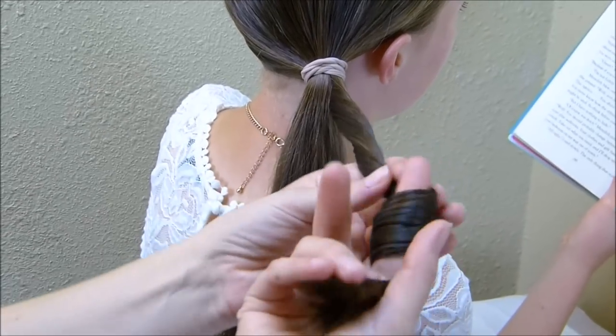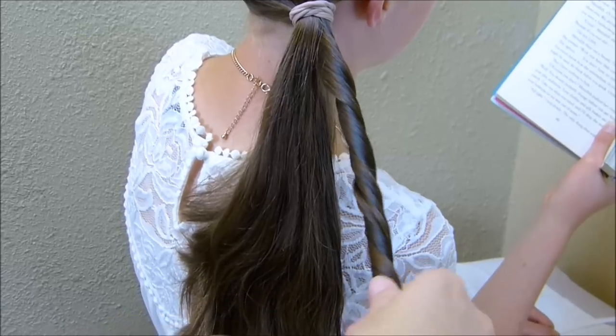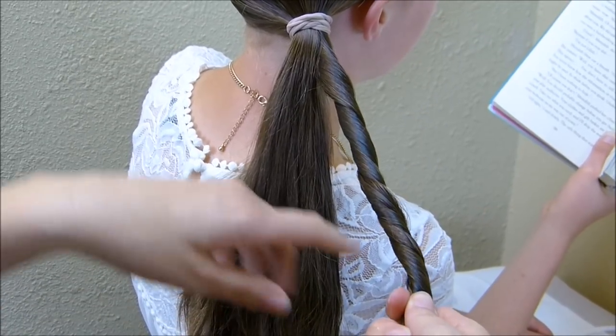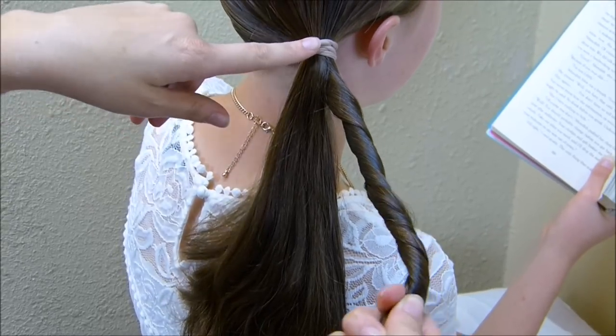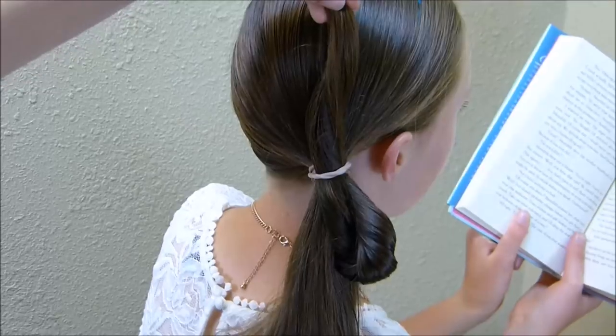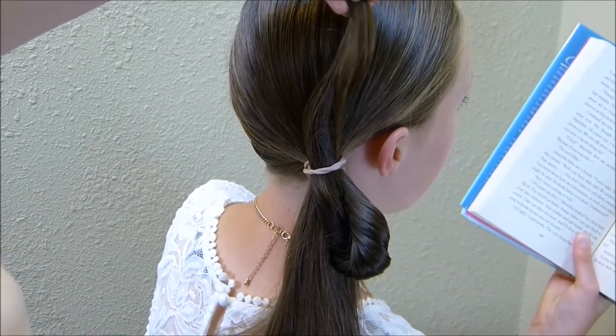I'm going to take this and slightly twist it. You don't need to twist it super tight, maybe just about like that. And then I'm going to take the end of this and pull it back through the elastic. You'll want to leave a couple inches of these ends out, depending on the length of hair you're working with.